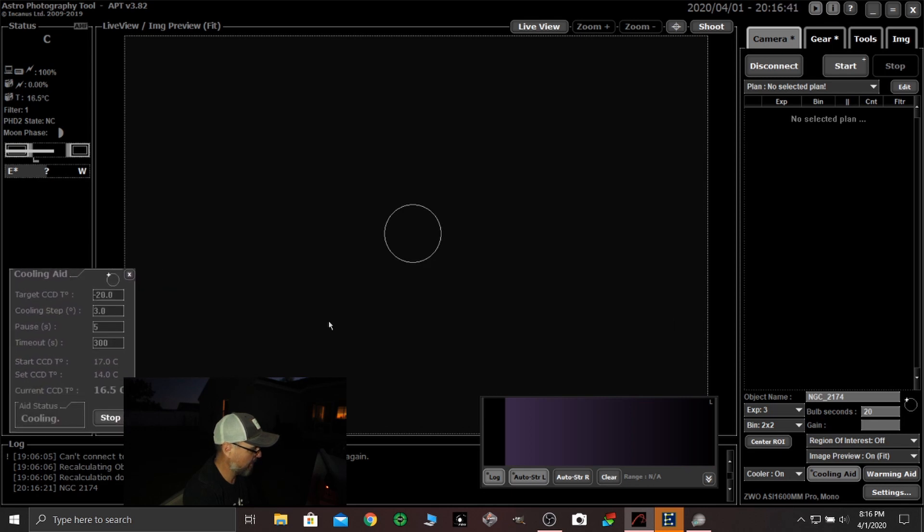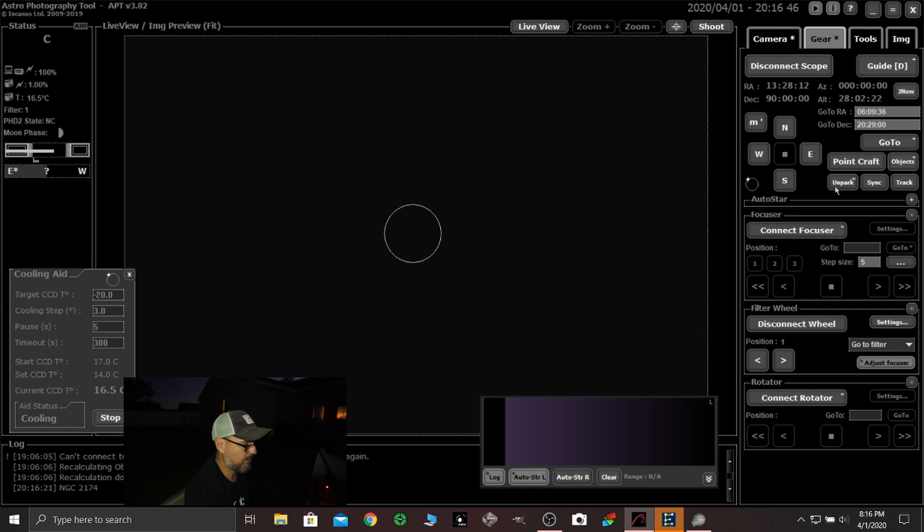I've already got connection to my mount and I'm connected to the filter wheel, so I could change the filter. You see me flailing a lot — mosquitoes are horrible. I'm in Florida. So I've changed the filter.